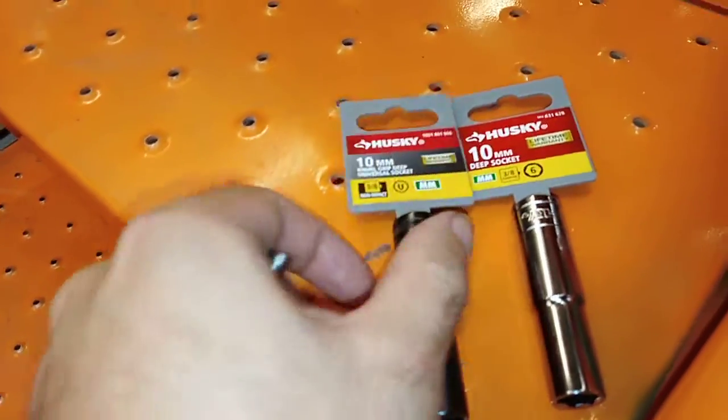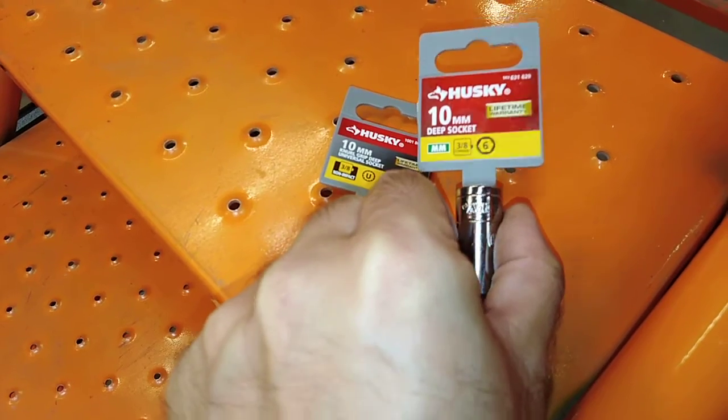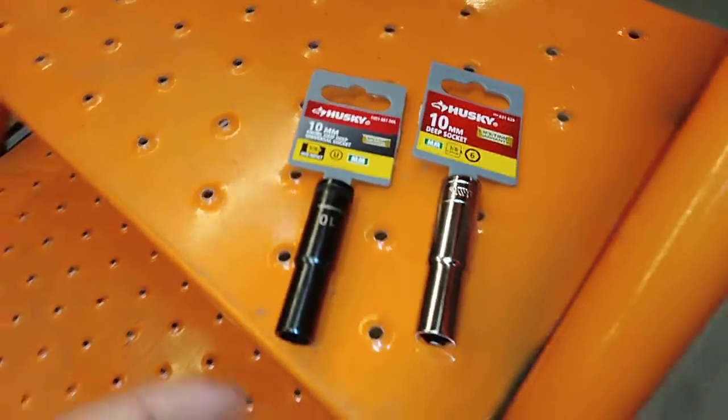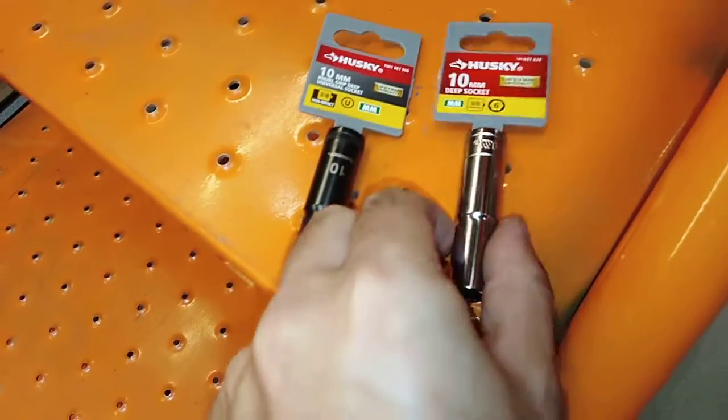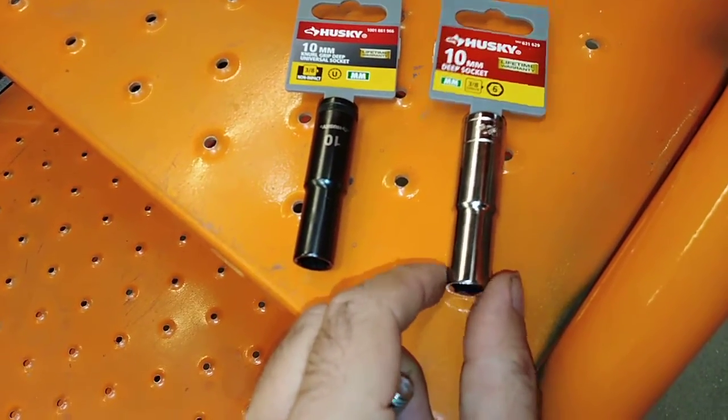I need a deep socket to go over the nipple and undo whatever the thing is. This one is $4, this one is $3, $3.77, $2.90.